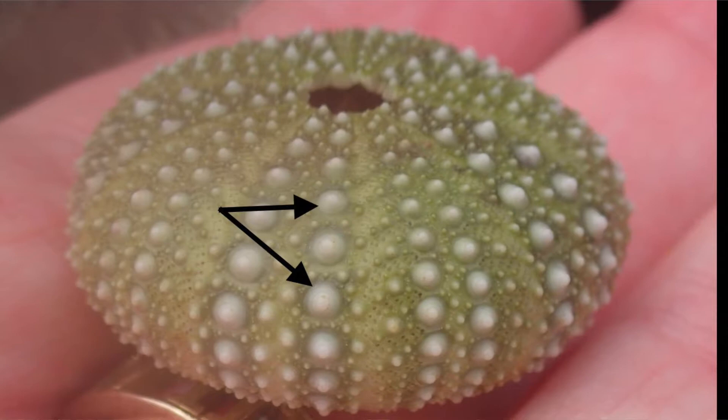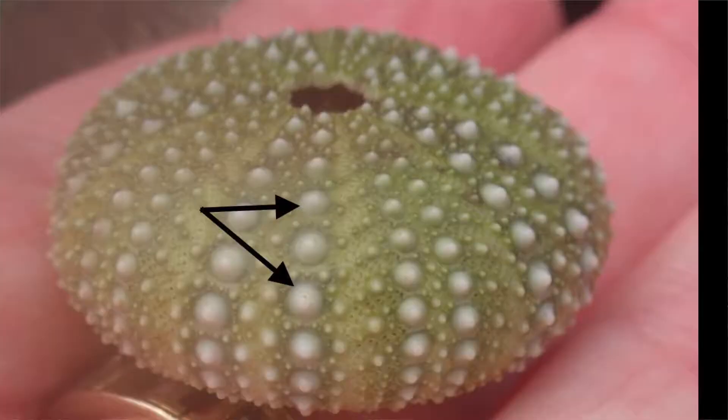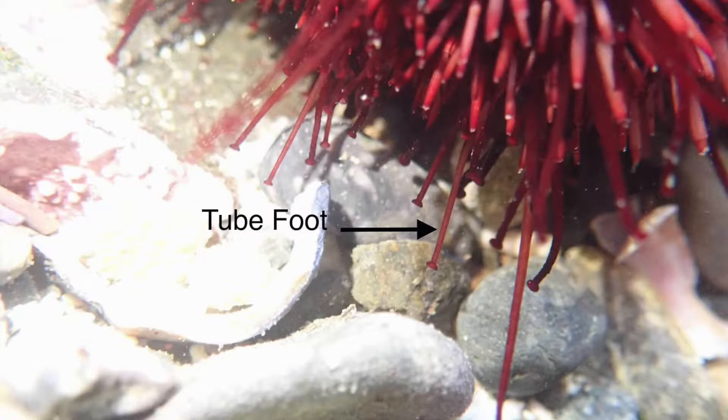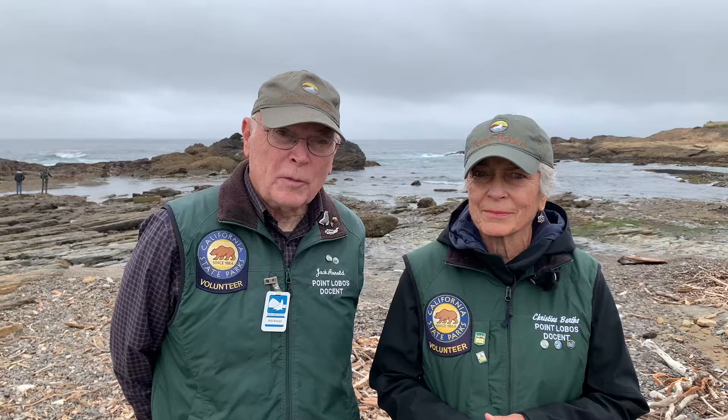Let's take a closer look. Christine, what are these arrows pointing to on the surface of this urchin skeleton? I can see tiny bumps all over the shell-like skeleton and rows of tiny holes. What are these structures for? Each bump represents a spot where a spine attaches to the skeleton. Each tiny hole is a tunnel through which a tube foot extends.